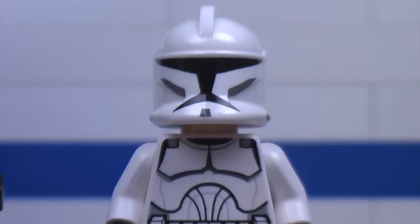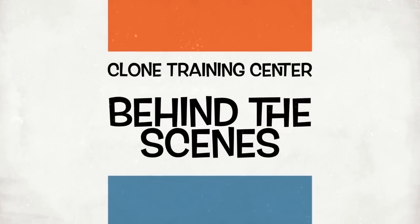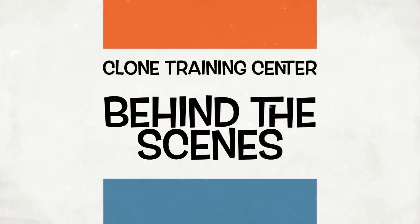We're making a movie! Hello everybody, welcome back to Clone Training Center Behind the Scenes. Thank you so much for all watching the last one. I'm hoping you're enjoying them. Keep coming back for more because there's going to be more coming. And I'll let you know when I'm getting close to uploading the first episode so I can keep you guys in the loop.